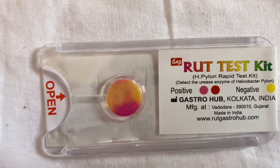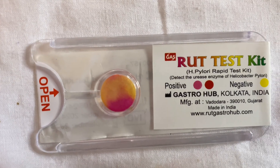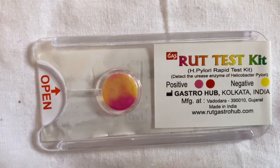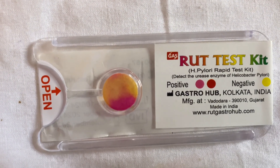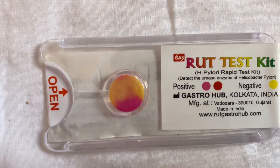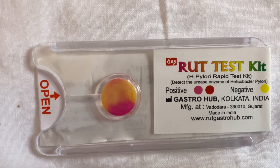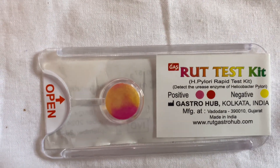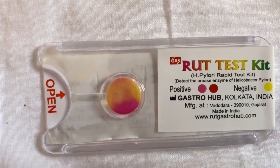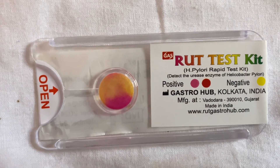There are different factors which influence the RUT test result. The first is the bacterial load. If the bacterial load is high and the infection is severe, we get a very good change in color within the first 10 minutes. A lower bacterial load can lead to a false negative, or a slower change in color — which is why they ask to observe for 3 hours, so that even a small change in color can be considered as indicating the presence of H. pylori.